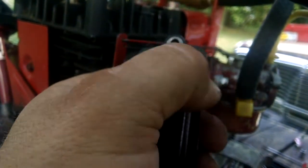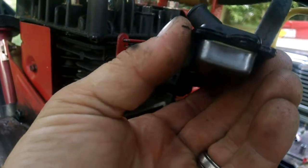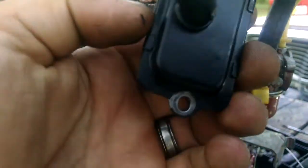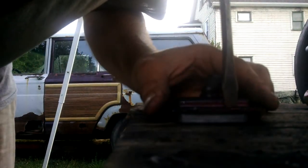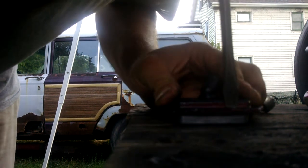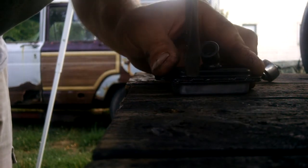These little tabs need to be bent over — these four little tabs right here — to split apart the case. I'm just going to use needle-nose pliers and a screwdriver to start the bend. Just pry it up on each tab.